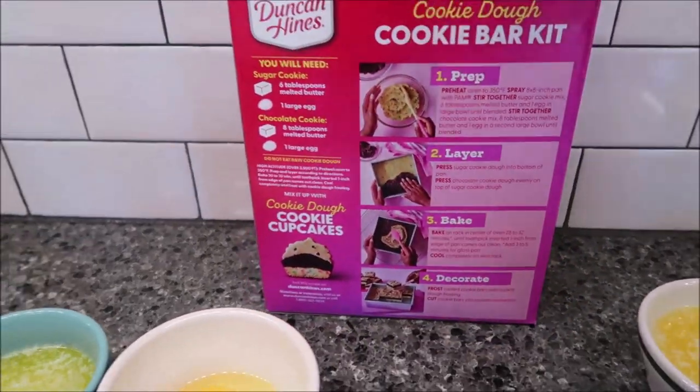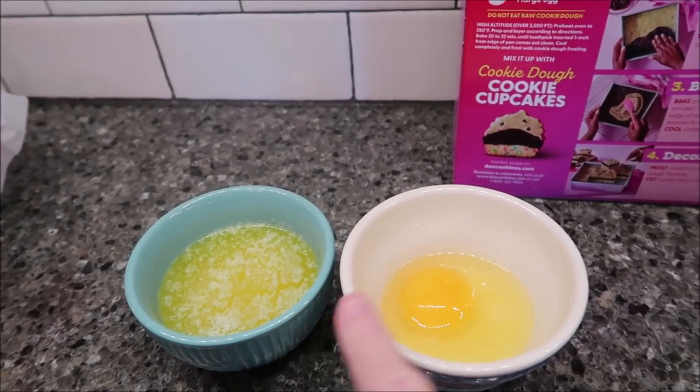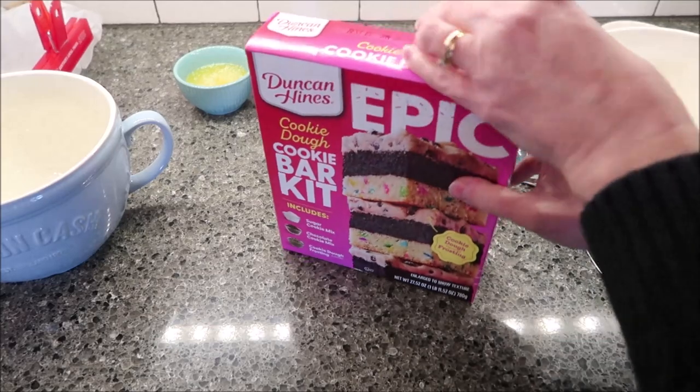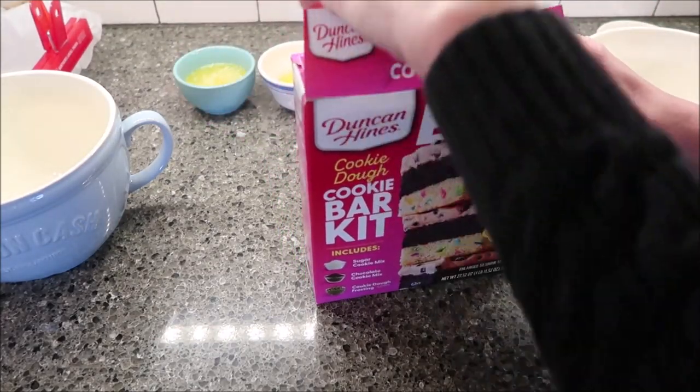You make this in different parts. For the sugar cookie mix, you need six tablespoons of melted butter and one large egg. And for the chocolate cookie mix, you need eight tablespoons of melted butter and one large egg. I'll open my box first and show you everything that's inside.